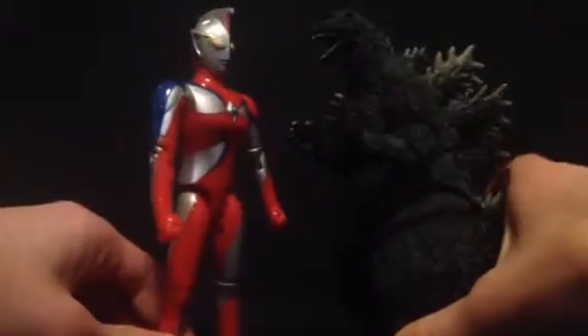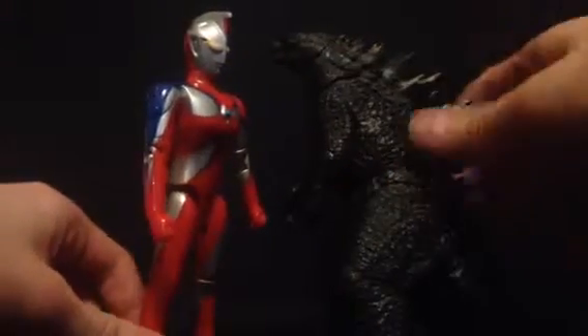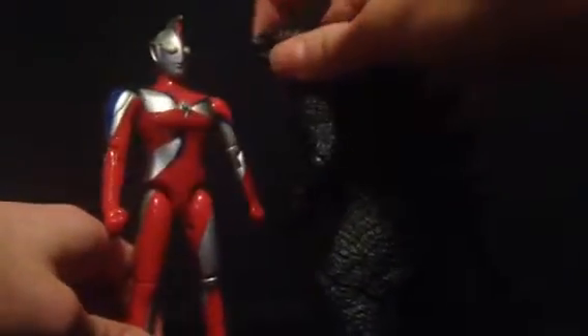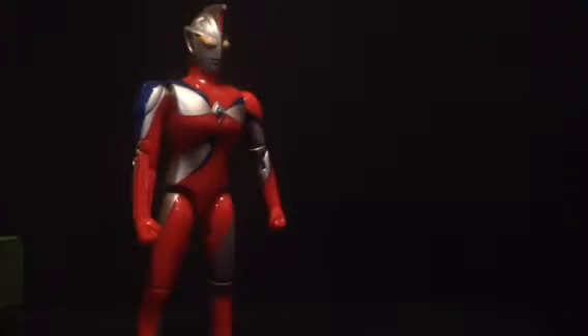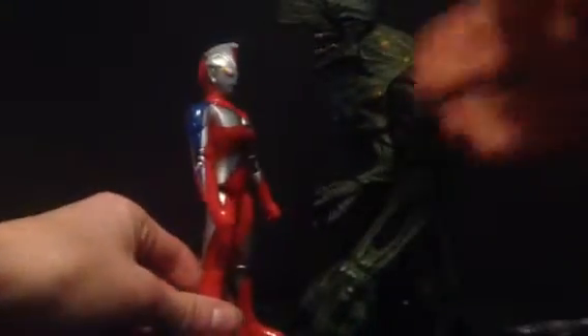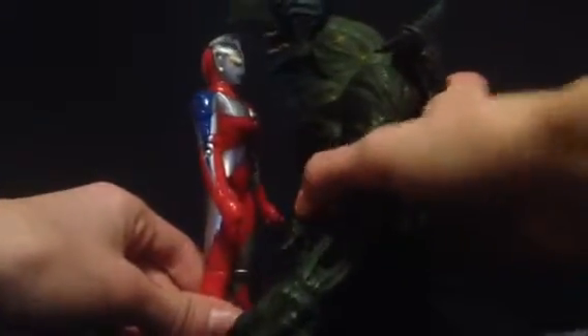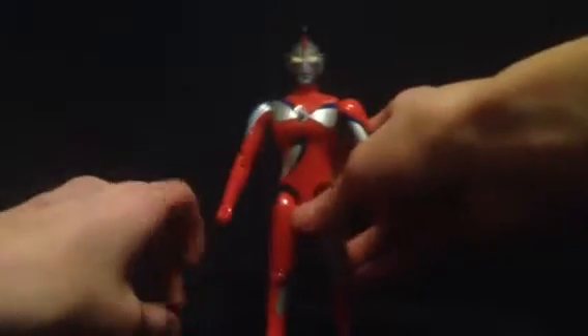Here is the NECA Godzilla 2014 six-inch version — this is probably very inaccurate as well, but again just to show you what this looks like next to a very common figure that almost everyone has. And finally, a standard NECA Pacific Rim kaiju figure using the most standard body mold — this is Axehead — and yeah, this is probably very, very inaccurate.